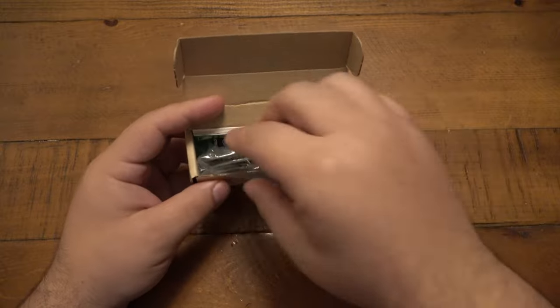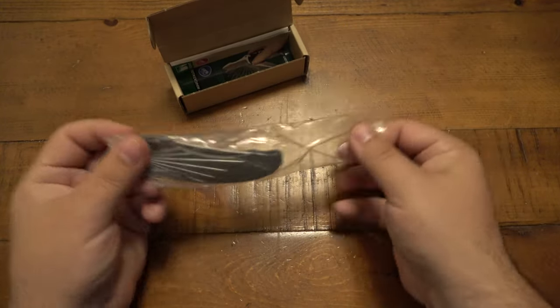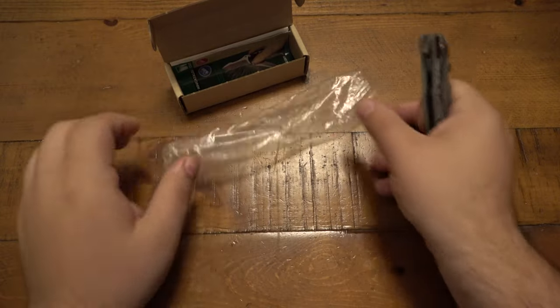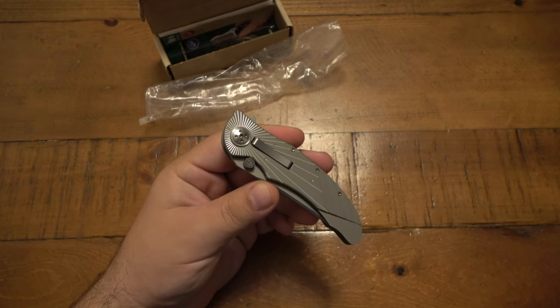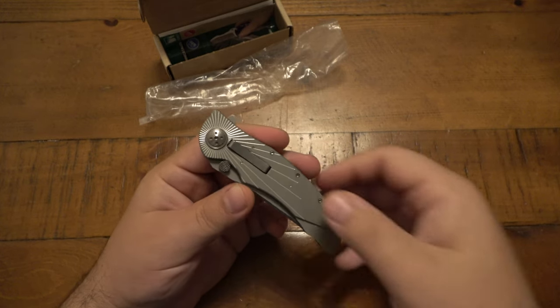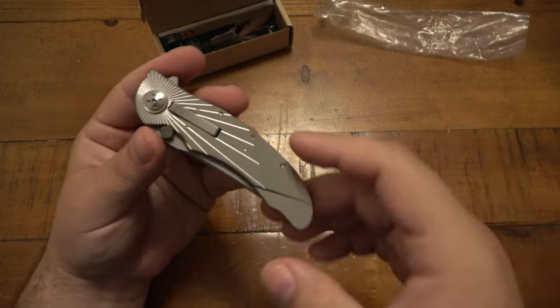I recently got this in a trade and I'm not going to be using this knife, so it's not really a review. It's more of just first impressions — more of a reference if anything else. So if people search this knife on YouTube, they can find a video on it. This was thrown in as a bonus in a trade, which was very nice.